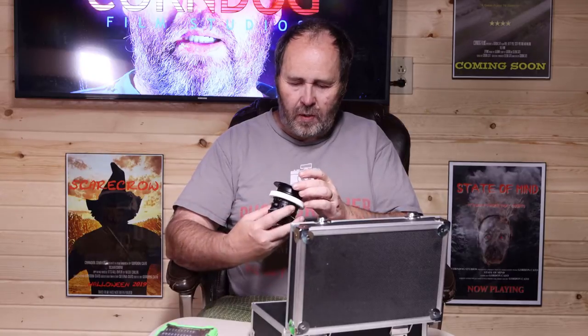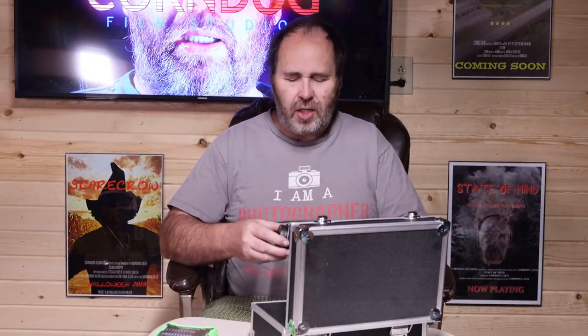Let's talk about cinema lenses. More specifically, let's talk about vintage photographic lenses that have been converted to cinema lenses. Which, believe it or not, is very easy to do.